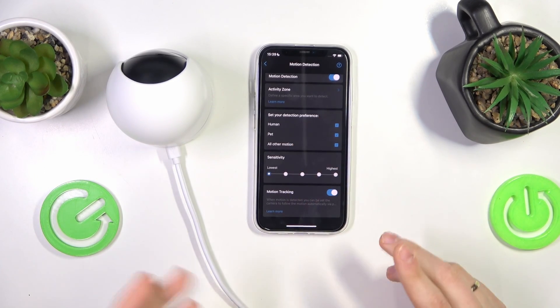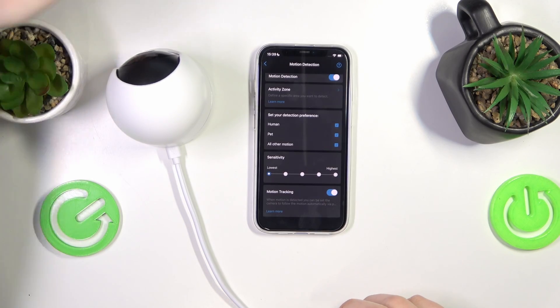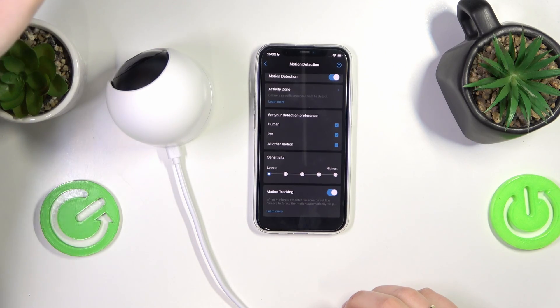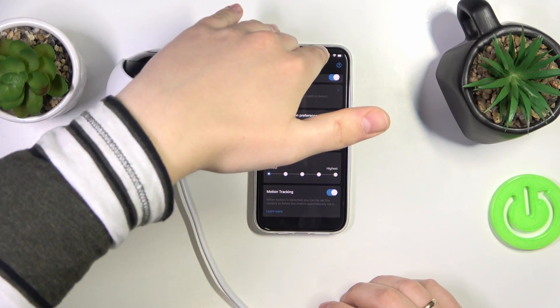Let me select all motion so I can demonstrate how it works. Here is my hand — it detected the motion and as you can see it follows it as I move my hand around. It has a little bit of latency, obviously about a second or so.